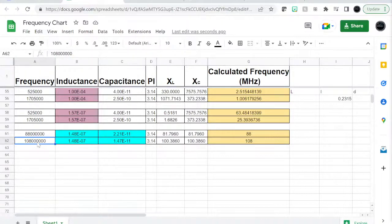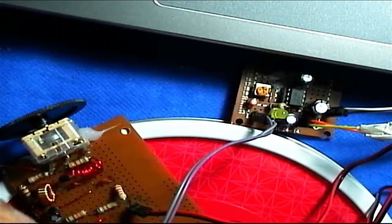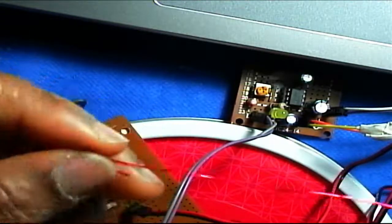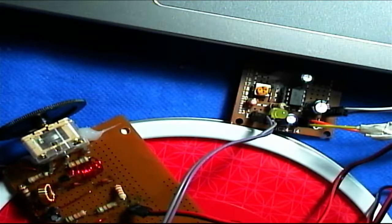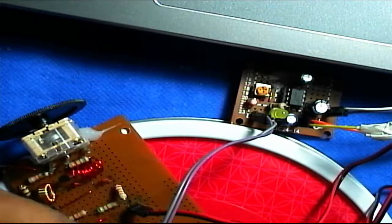So we need 14 to 22 picofarads. You can get a 30 picofarad variable capacitor and that should cover the range — from 0 to 30 pF it will tune across these stations. The highest capacitance covers the lower band and the lowest capacitance covers the higher band. That's how you do it — you don't have to ask people for the number of turns or capacitor values.